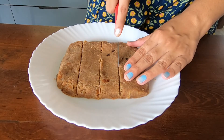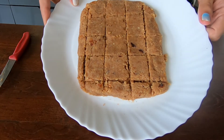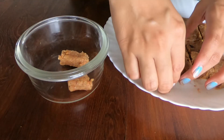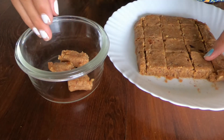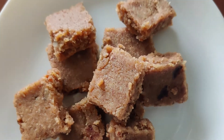Hi guys, welcome back to my channel. Today we're making vegan almond barfi, or almond bars. These taste really good and the way we're going to cook the almonds makes it taste like it has ghee or clarified butter in it. So let's take a look at how to make them.